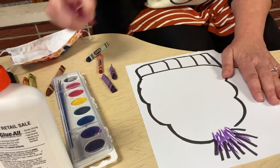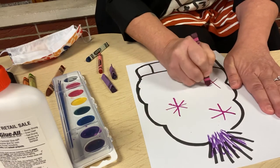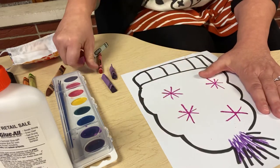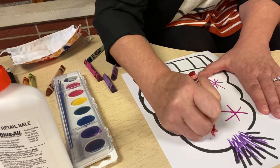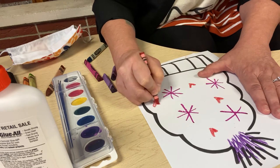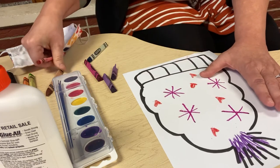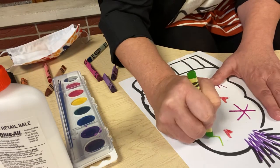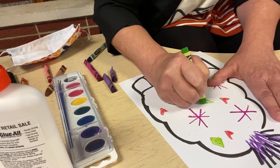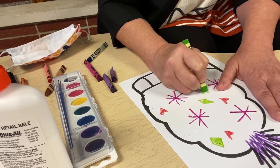Maybe I'll make some snowflakes on this one. You design it any way you like. I'll switch colors and make some hearts. These are all shapes we learned about in class. And maybe I'll make some diamonds, colored in. But you design your hat any way you like, because it's your hat.